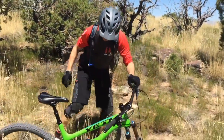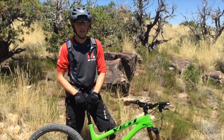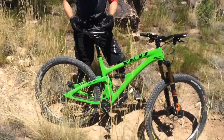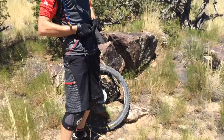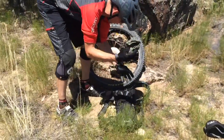Chad here at DT Swiss. Boy, it's hot out here and I think I need a break, so I'm going to show you real quick how easy it is to service our Star Ratchet hub. Wheels out of the bike — super simple Star Ratchet service, just to show everyone exactly how simple this process is.